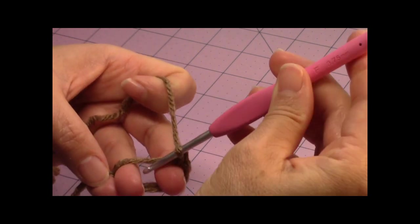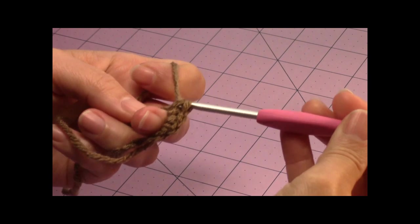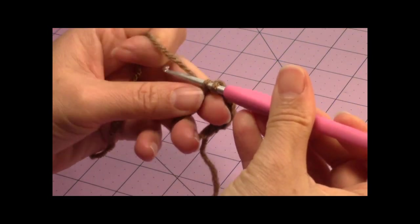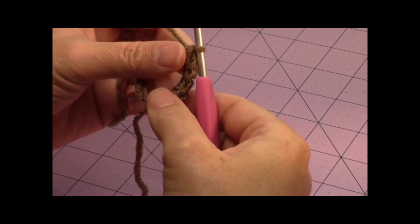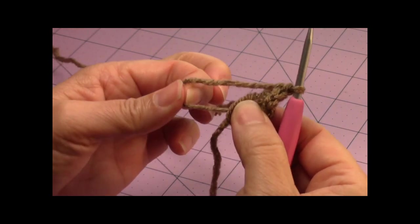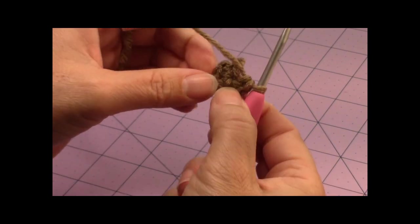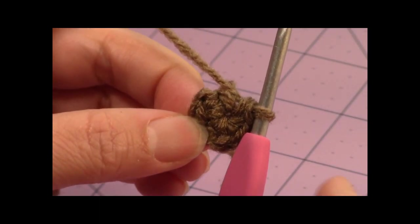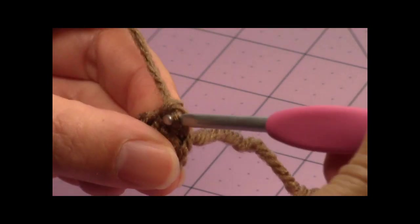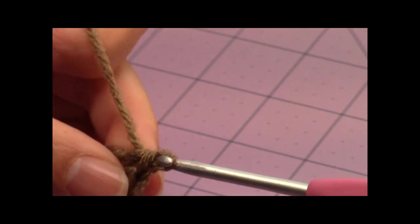Make a total of six single crochet in the magic circle. Then hold the base of the six single crochet, pull on one of the two loops on the opposite side to close the circle — if it doesn't close, let go and pull the other one. Pull the loose yarn end to fully close the magic circle. Now working in rounds, place two single crochet in every stitch around until you have a total of twelve stitches in the round.